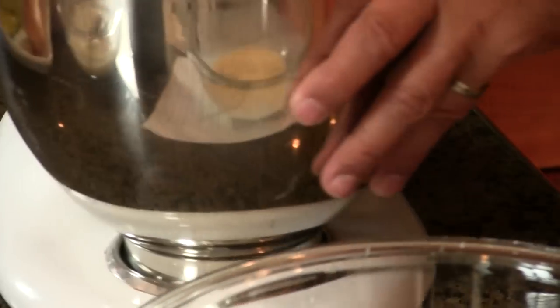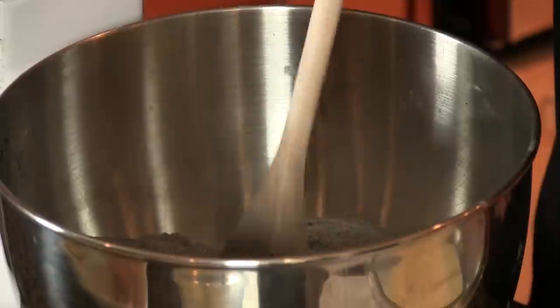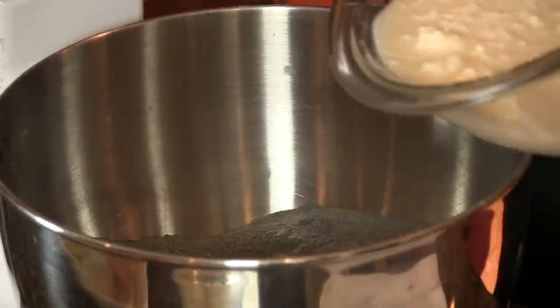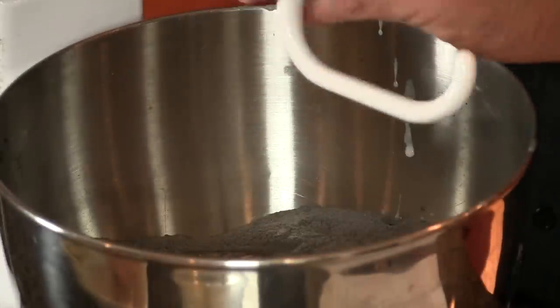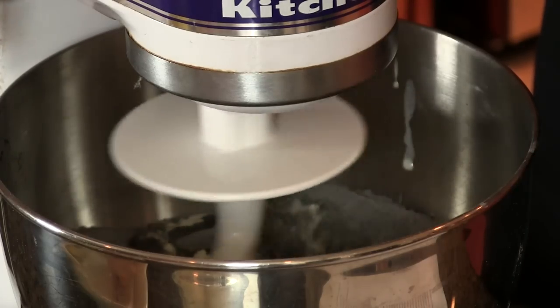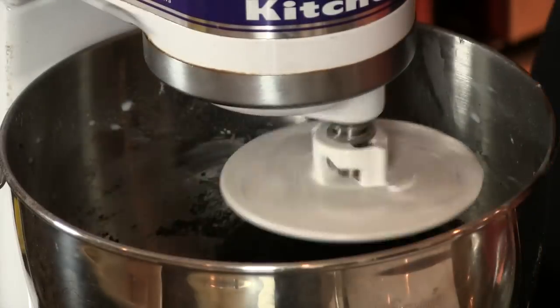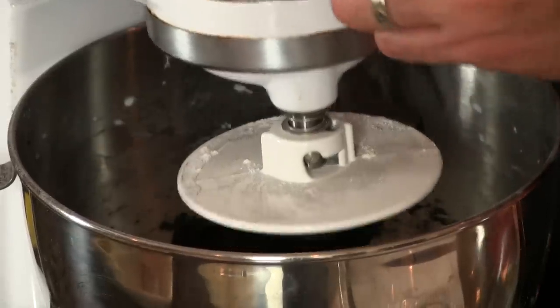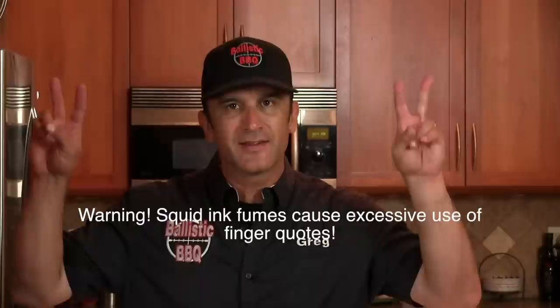I'm going to make a well in the middle of the dry ingredients and pour the wet ingredients in. Getting the dough hook on and putting it on low. What I'm looking for is a very elastic dough, almost like a pizza dough. The dough is pulling away from the walls cleanly and it's wrapped around the hook — very elastic. It looks like tar. We're going to go ahead and put this in a greased bowl, cover it with cling wrap, and let it proof at room temperature until it rises to about double its size. In the meantime, we're going to start making the black cheese.